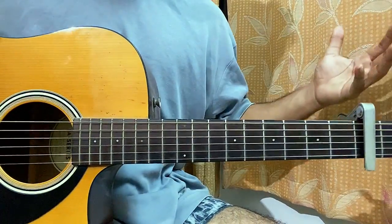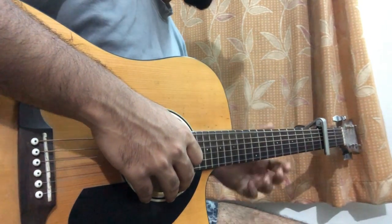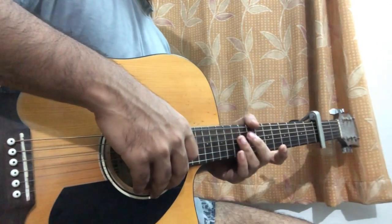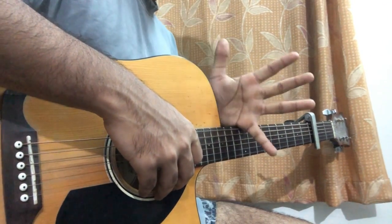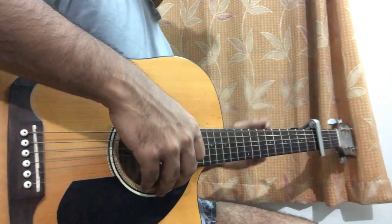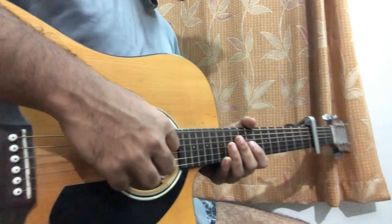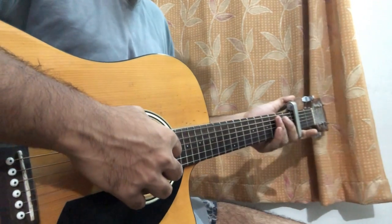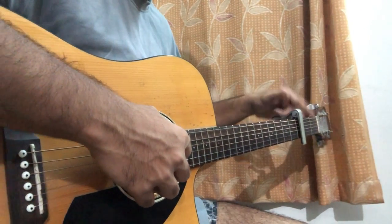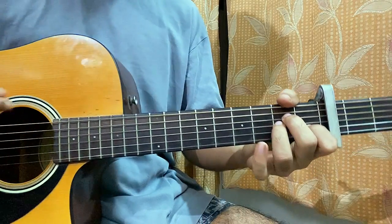Hi guys, welcome back. In this video I'll be showing you how to play 'Save Yourself' by Kalio. We got the capo on fret 3. It's more of the same chord progression going throughout the whole song, and at the ending we do have a bit of a D minor chord coming in. For now let's have a quick look at the intro riff. Capo on fret 3 for the original version, capo on the second fret for the live version — that's the difference.